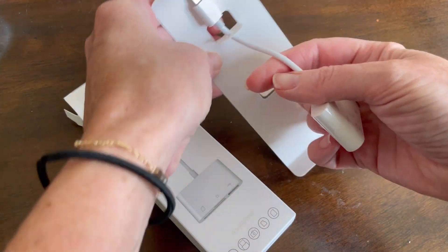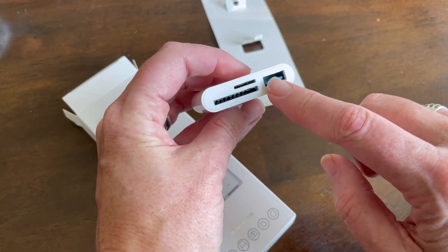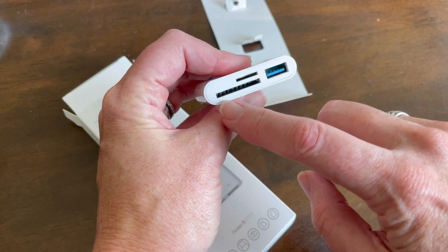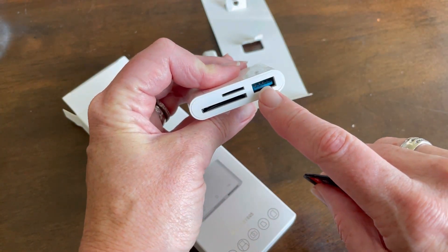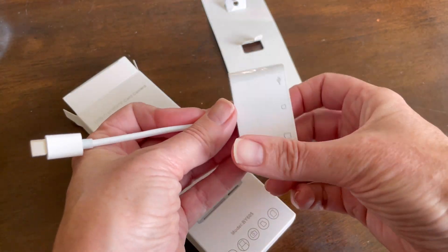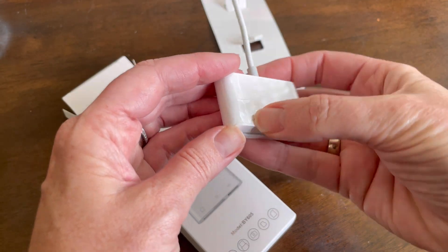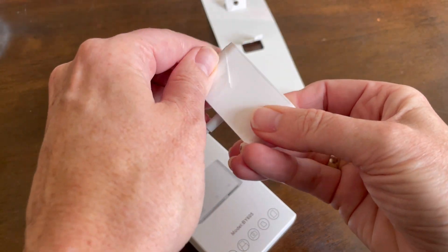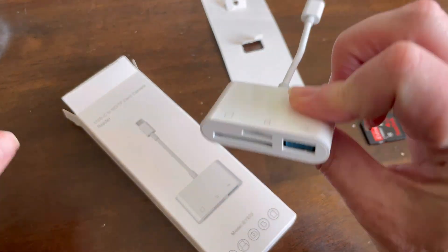I do like that it actually gives you a number of different ports here so that you can use it for a variety of things — from the micro disc to the regular size SD card to a USB port. All those are able to be used with this. It came with a protective coating on it, which I haven't actually taken off yet, just to protect the device a little bit more.